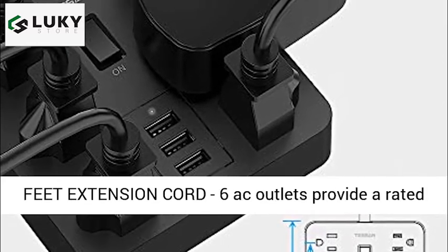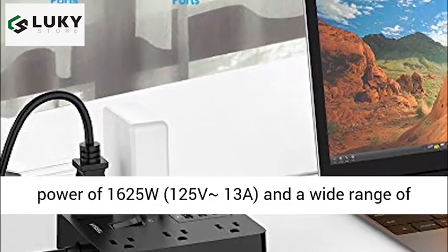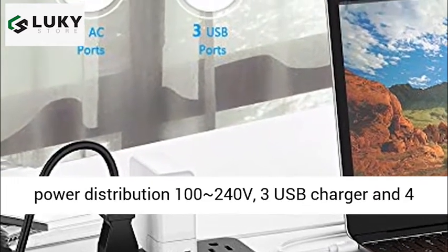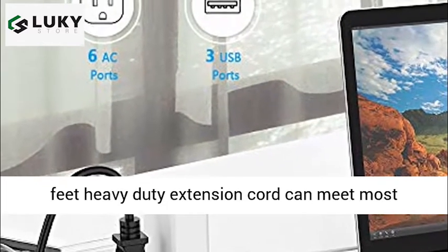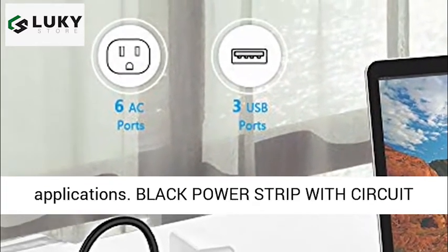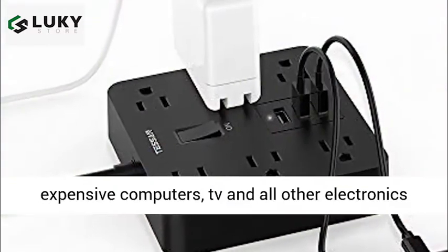4 feet extension cord: 6 AC outlets provide a rated power of 1625W, 125V 13A, and a wide range of power distribution 100–240V. 3 USB charger ports and a 4 feet heavy duty extension cord can meet most applications.